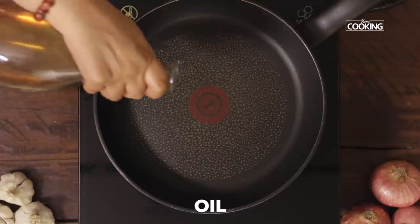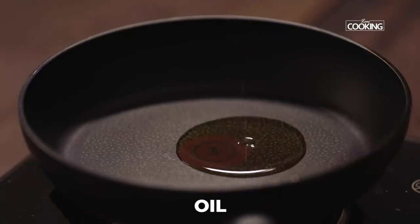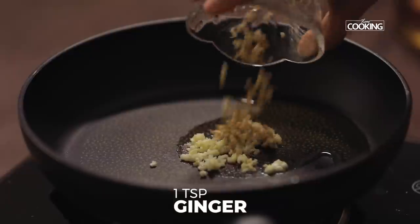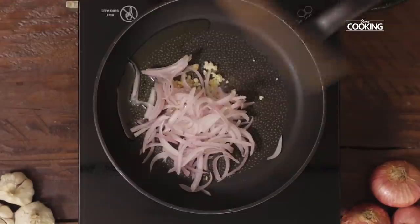Next, I'm going to make the chop suey. For this, take a pan, add a little oil, add some finely chopped garlic, some finely chopped ginger, and sliced onions, and sauté.